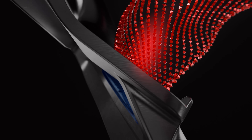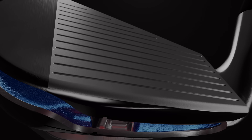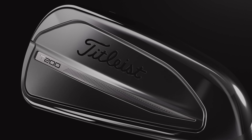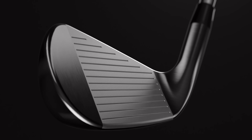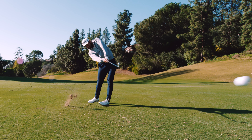The enhanced core support bar pushes our refined Max Impact technology closer to the face, while the muscle badge has been bonded tighter to the reinforced body, all solidifying the way T200 sounds and feels. The entire internal structure has been re-engineered to bring tour-quality feel to a proven performance-enhancing design.